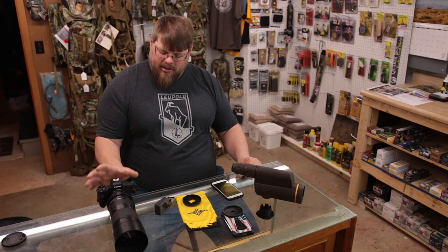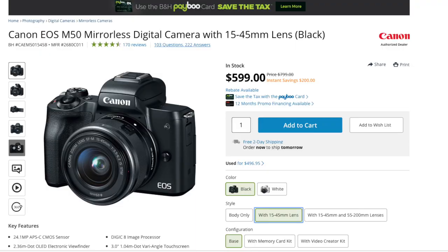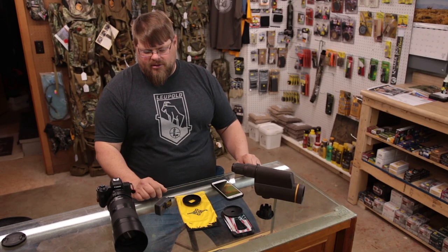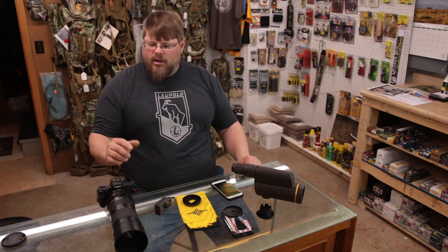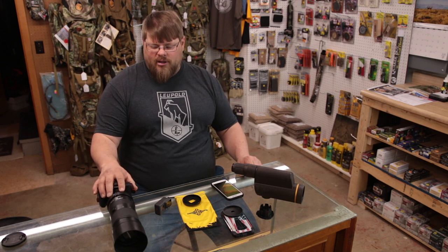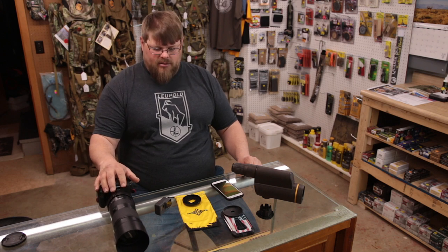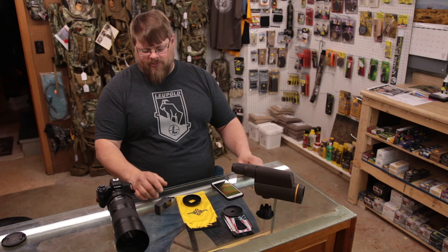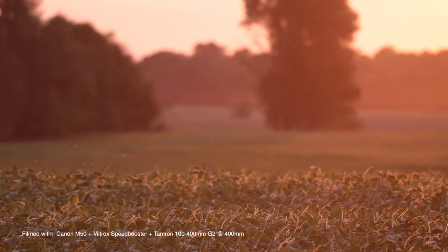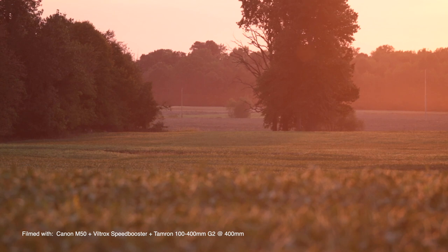Last summer I decided to try taking out my Canon M50 with a speed booster and a Tamron 100-400 lens to see how it did. I wasn't happy with the phone scope adapter putting a big circle around all my images — it really cut down the useful part of the sensor. So I tried the Canon setup scouting deer and couldn't have been happier. It had essentially the same zoom as the GoPro at 12 power, but it used the full sensor of the Canon M50, which is much larger than a GoPro or phone sensor, giving me much better low-light footage.